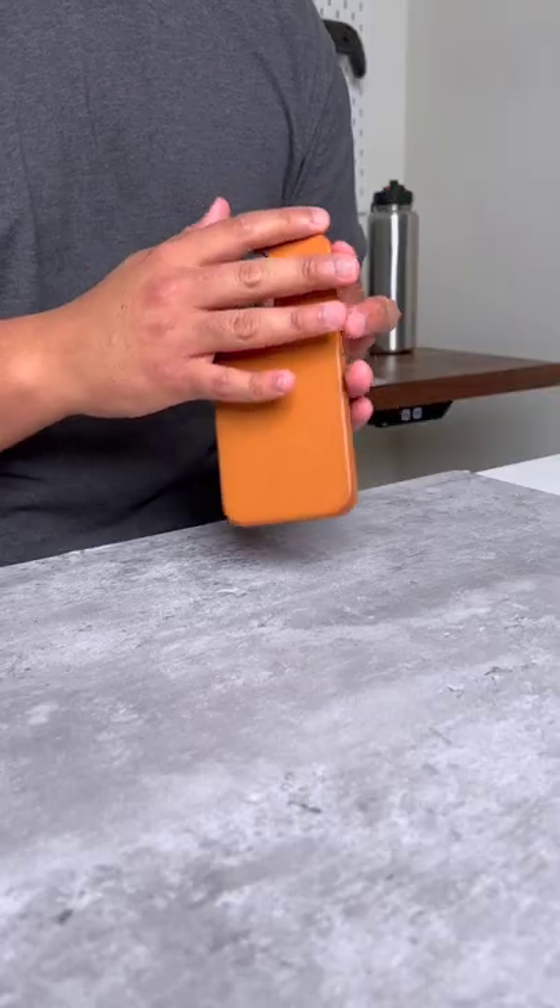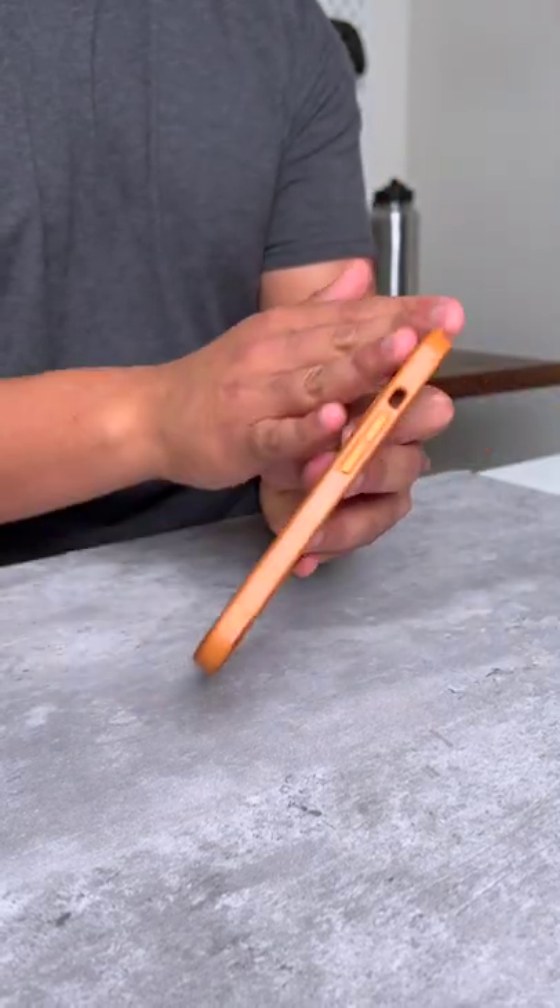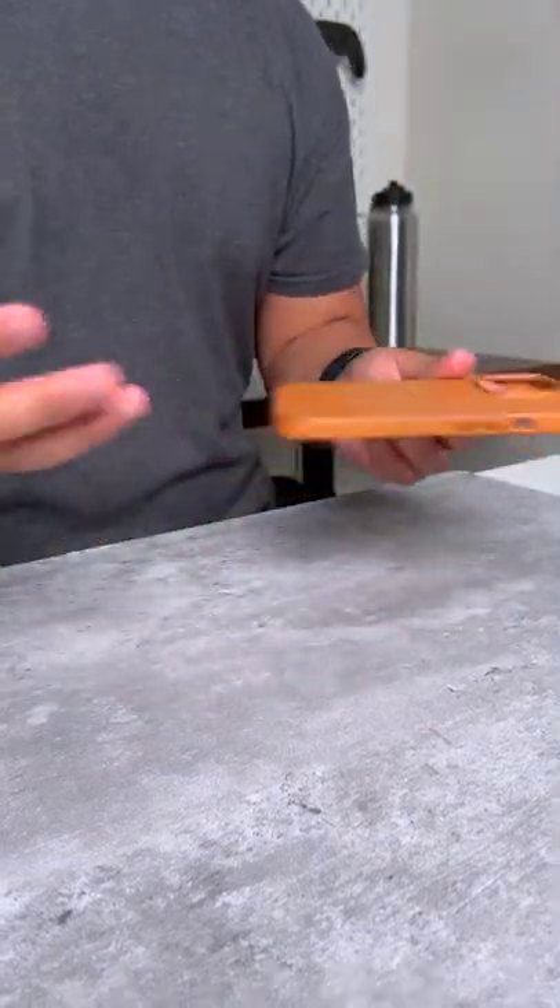The leather on this has some normal wear and tear, as you guys can see here. Some of the corners are browning, having that patina on the leather.